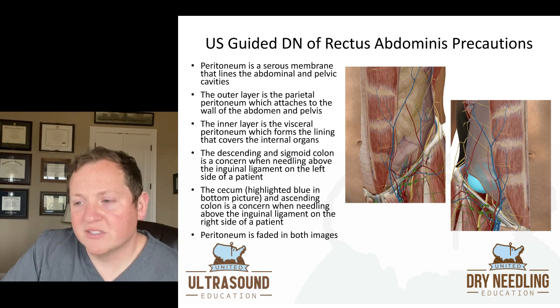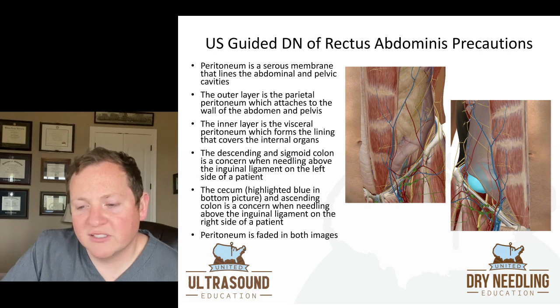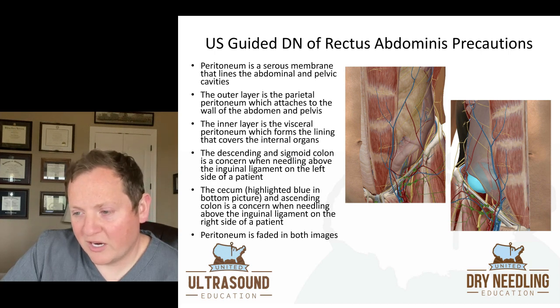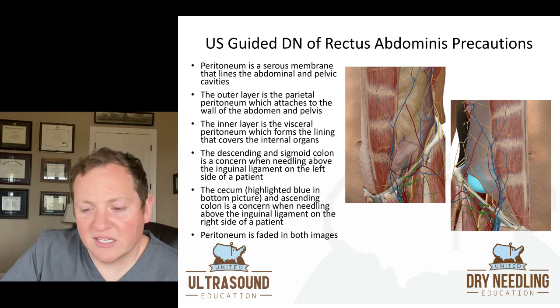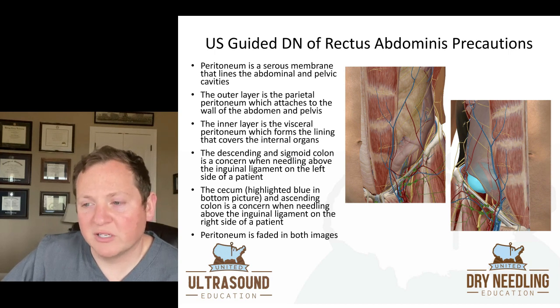When we look at specific precautions when needling the rectus abdominis: the peritoneum is a serous membrane that lines the abdominal and pelvic cavities. The outer layer is the parietal peritoneum, which attaches to the wall of the abdomen and pelvis. The inner layer is the visceral peritoneum, which forms a lining covering the internal organs. The descending and sigmoid colon is a concern when needling above the inguinal ligament on the left side of the patient. The cecum is a concern on the right side, and the ascending colon is also a concern above the inguinal ligament on the right side.